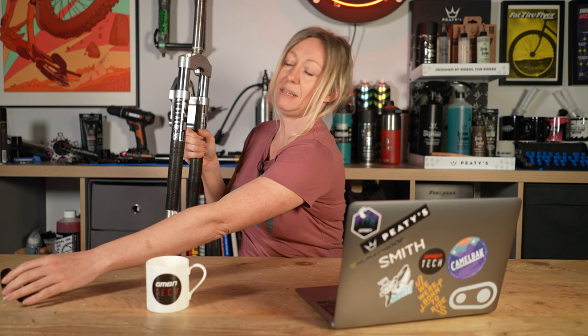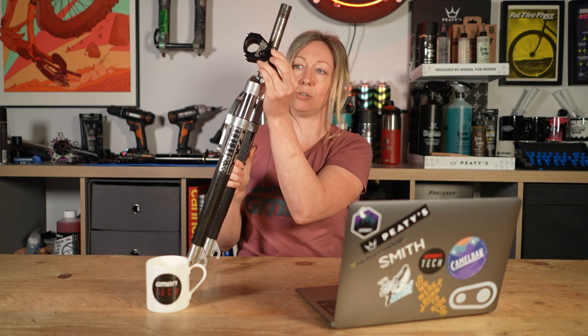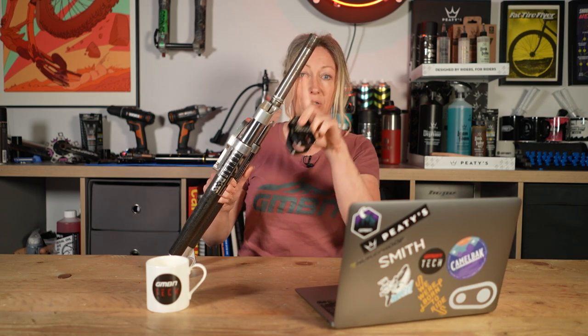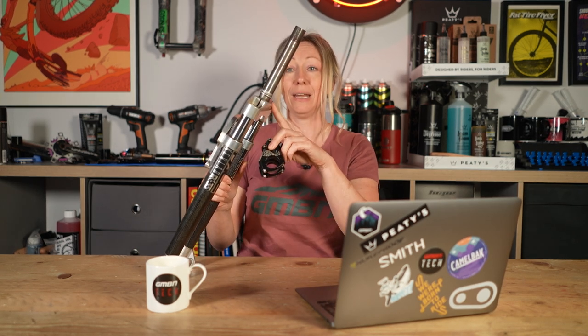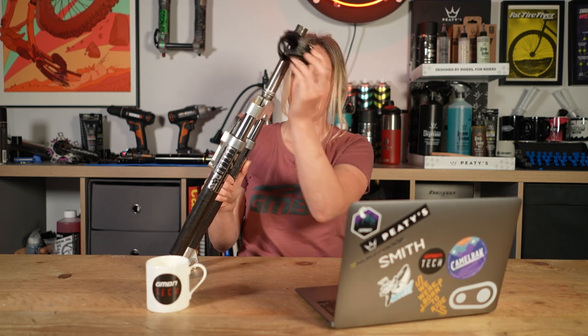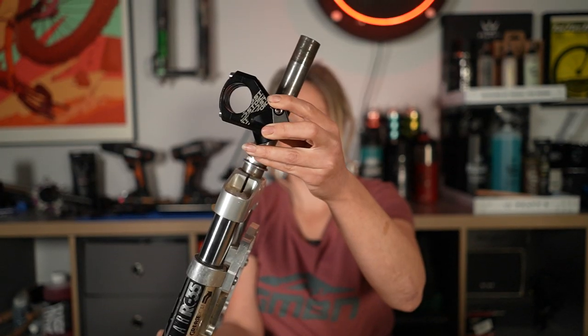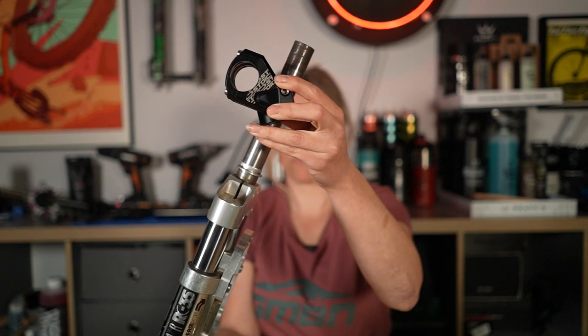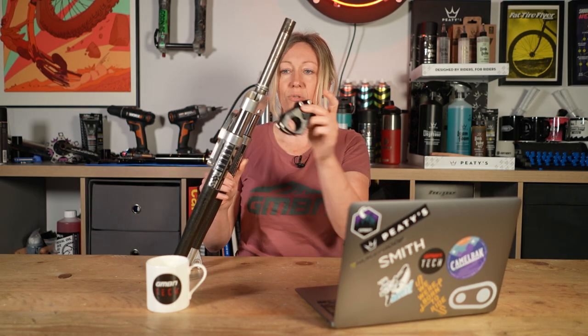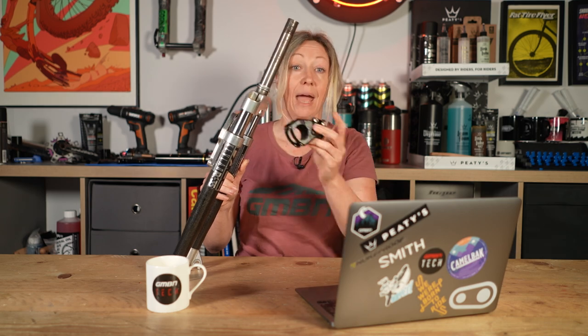Just to illustrate this, I've got a set of forks here because your stem is obviously attached to the steerer. If we were to have a slack head angle — I'll angle this quite dramatically just to make the point — if you had a really slack head angle and you were to move your stem up the steerer, it's actually moving back slightly because this angle is diagonal. What that does is it raises your bars but it also brings them in a bit, effectively shortening your reach by moving the stem up.